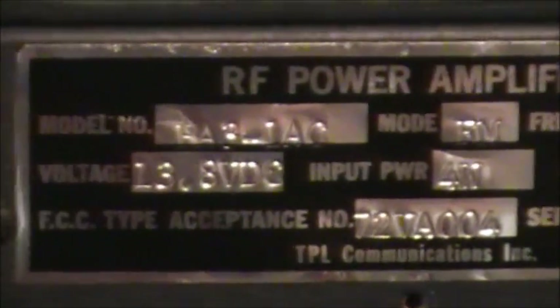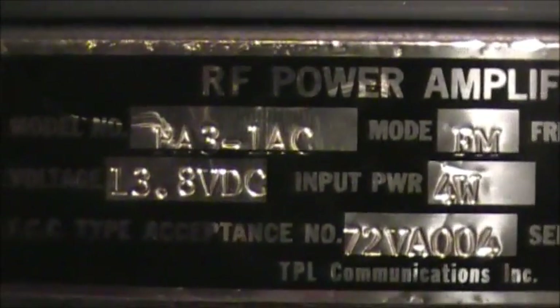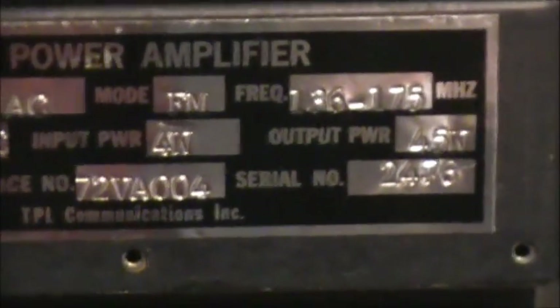It's a TPL Communication Incorporated unit. It looks like model RA3-1AC. It takes 4 watts input to give 45 watts output, and the serial number is 2476.